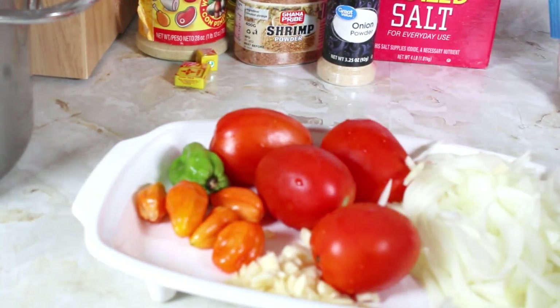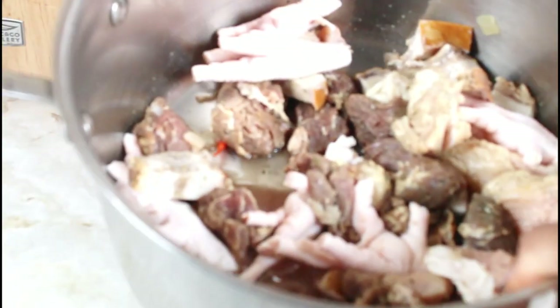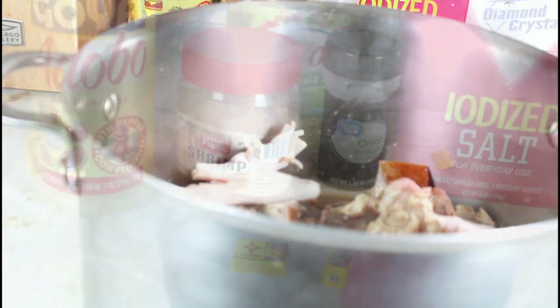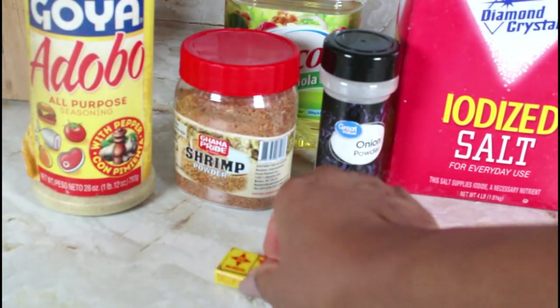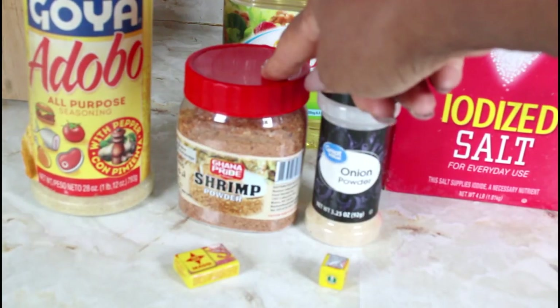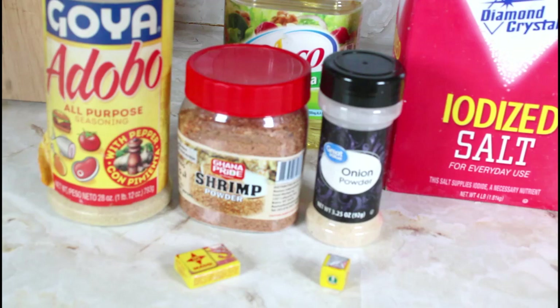I also made a chicken salad and I have some leftover parsley that I'm going to be putting in my eggplant. I have a pot here with beef, chicken, chicken feet, and some smoked pork. I also have some crab that I steamed and had in my freezer that I'll be dropping in. I'm going to use some Maggie cube, onion powder, shrimp powder, adobo seasoning, and some salt.